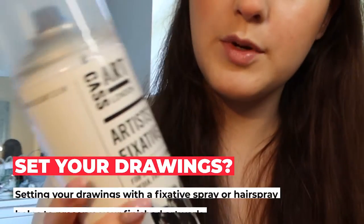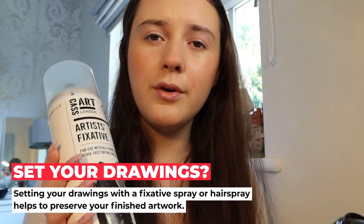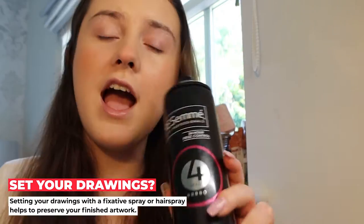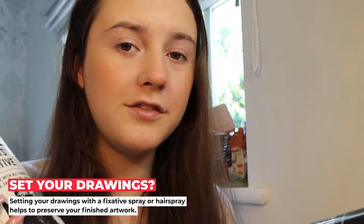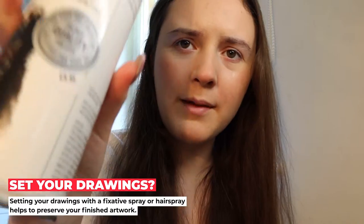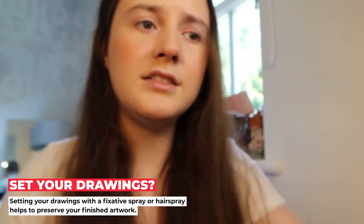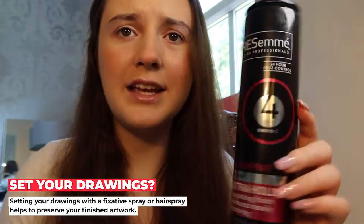I got this fixative spray about a month or two ago and I've still not used it yet, so this is the perfect chance to use it. I have used hairspray before to set my drawings before I had my fixative spray. This was like almost £10 — you can still see the prices on there — almost £10, whereas this hairspray is like £3 or £4, so quite a significant difference in price. I want to just see what the actual difference is in quality, and I've seen before that it actually works pretty well.